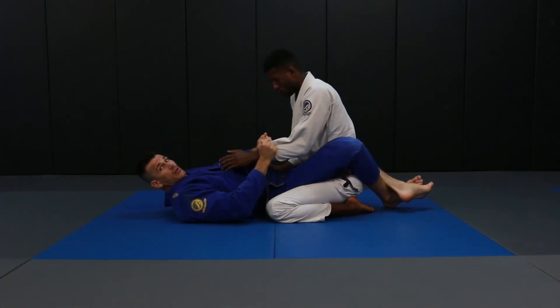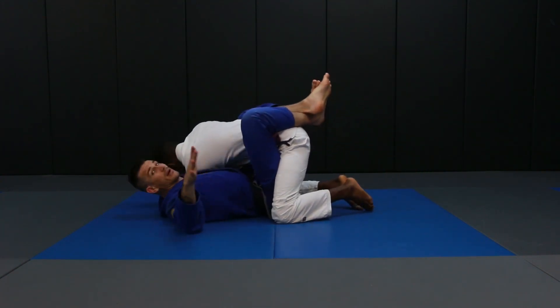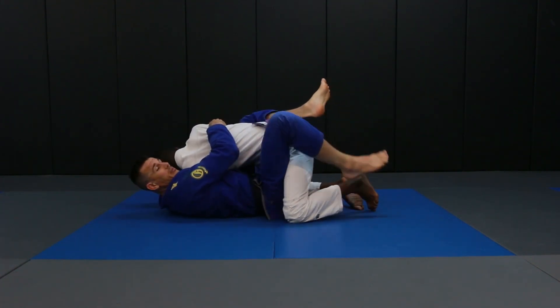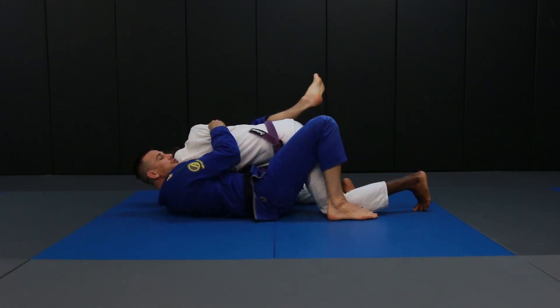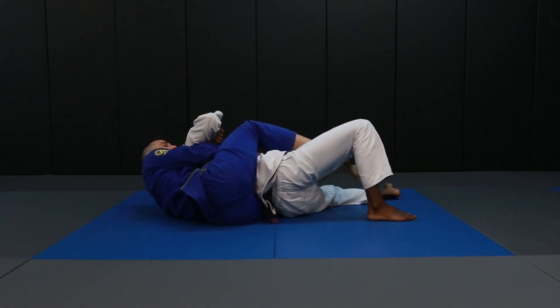I'm going to break the grip, pull it across and pull him in. My hand goes all the way around to the armpit and I pull that in tight. I'm going to plant my foot over here, scoot my hips up, scoot them out again — and now we're directly on the back. The dominant position. Ready to finish the match.